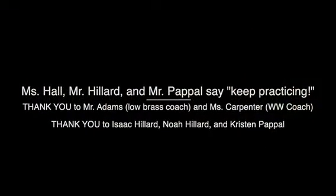Thank you for joining us today for a warm-up. Ms. Hall, Mr. Hillard, and Mr. Papp will say keep practicing your instrument, and we miss you, and we will see you soon.